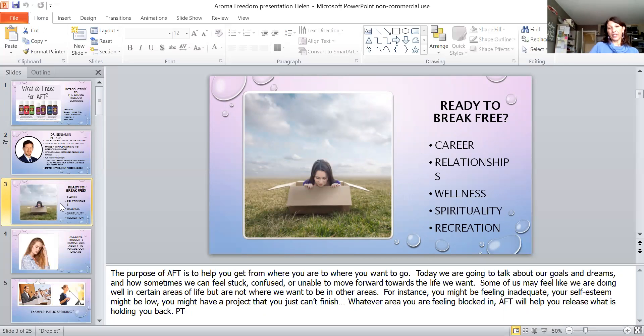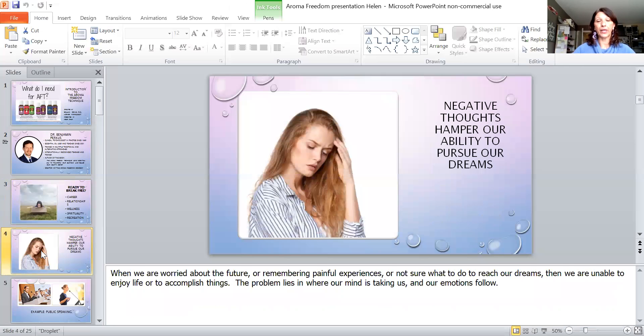The purpose of AFT is to help you get from where you are to where you want to be. Today we're going to be talking about our goals, our dreams, and how sometimes we can feel stuck, confused, or unable to move forward towards the life that we want. Some of us may feel inadequate, our self-esteem might be low, we might have a project we just can't seem to finish — whatever it is you're feeling blocked in or stuck, the AFT process is definitely going to help you.